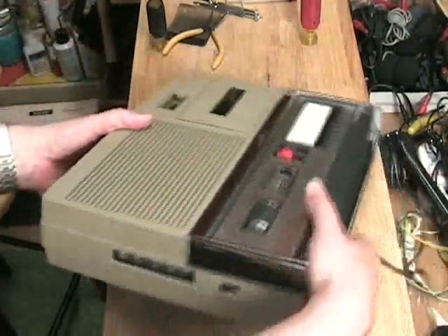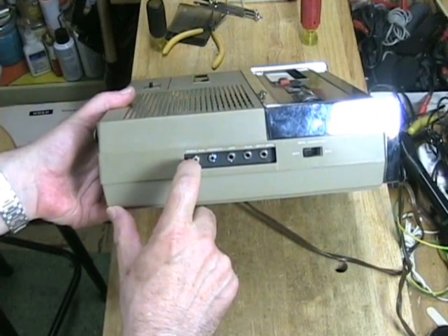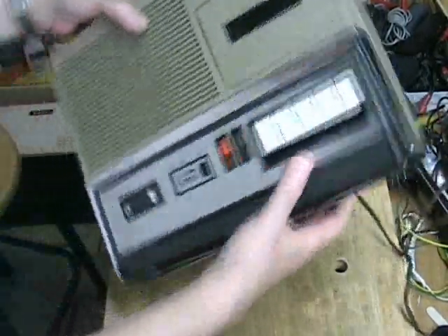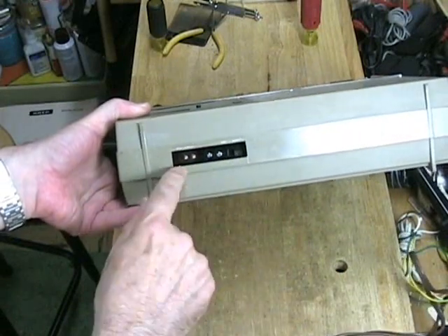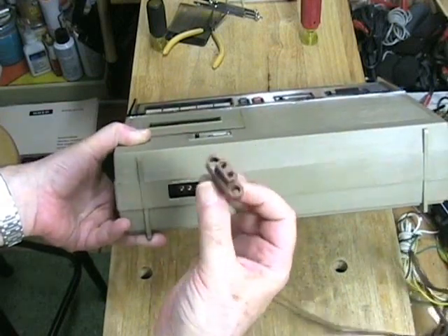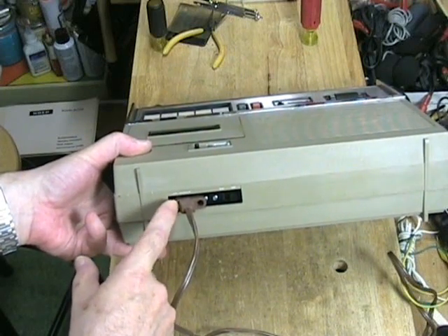On the side of the machine, we have inputs for external speaker, auxiliary, microphone, remote for the microphone, and then a foot switch control. Both the remote and the foot switch control do the same thing. We also have a speaker monitor switch, and this will work as a PA system. In the back, we have provision for AC power and a switch — when on AC power we put it one way, on battery power the other way. It takes a special cord; this is the closest thing I could find, a radio phono cord from the 1960s. The pins are not standard size compared to pins in other portable tape recorders of the time period.